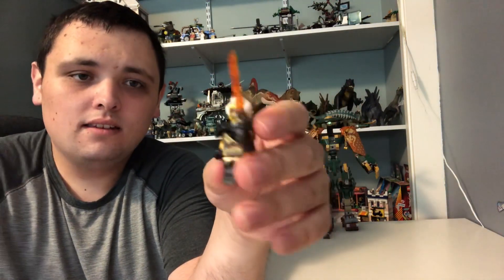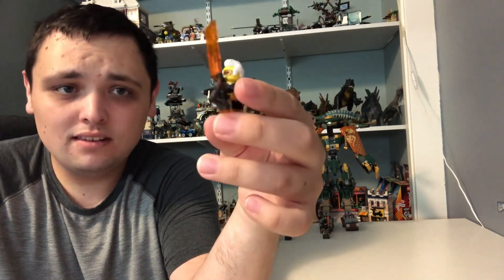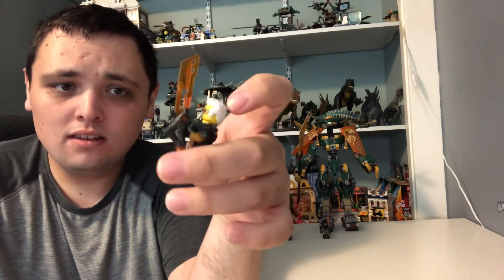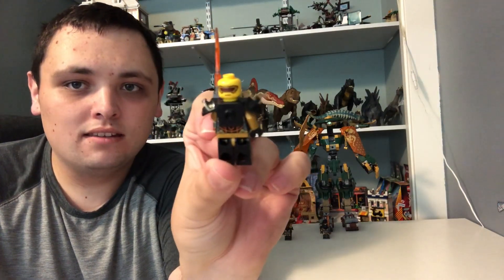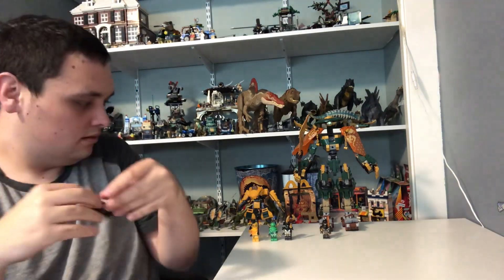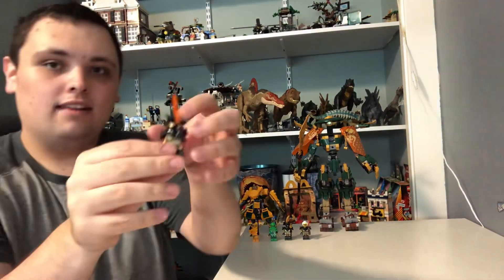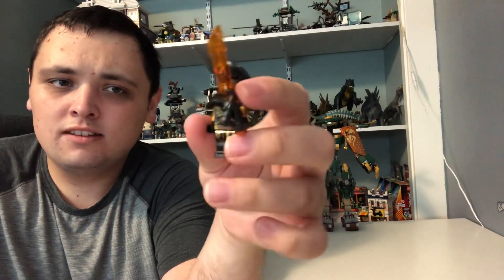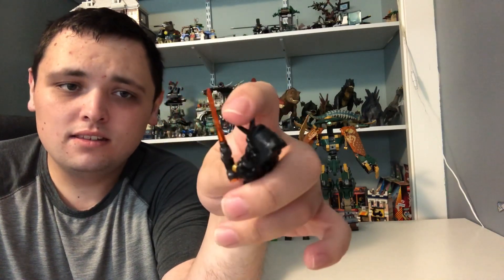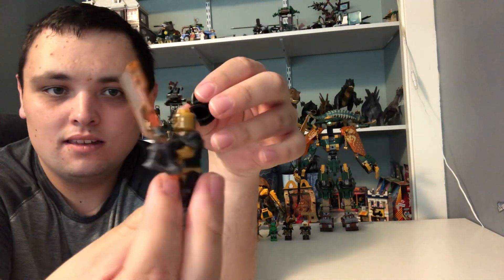Next, we got Repton, who is the same from some of the sets he also came in. He has the same razor-type sword, same hairstyle, same two mad face expressions, and the same detail on him. And finally, we got the Imperium Guard General, who is also the same — same helmet, same sword, same everything, and the same face expression with some kind of robotic mask.